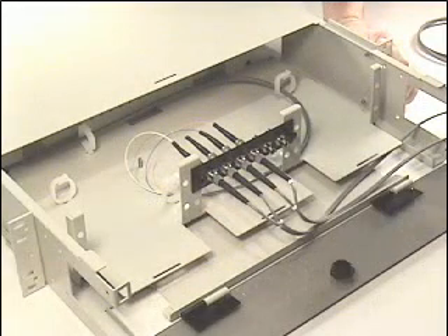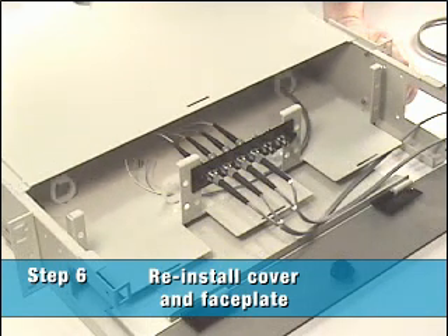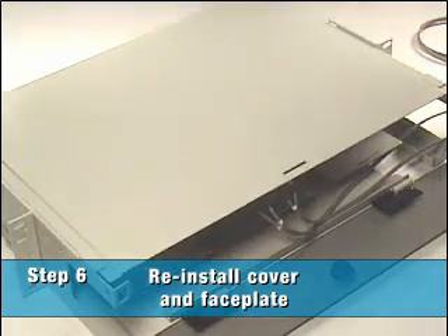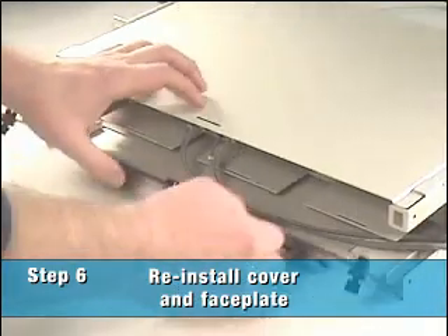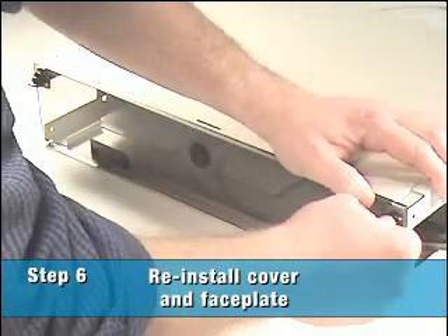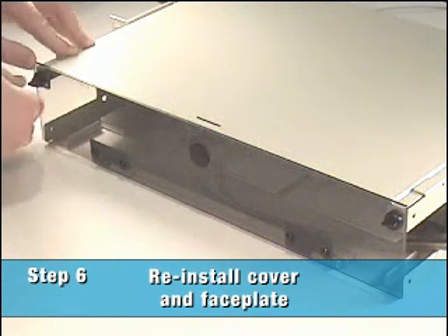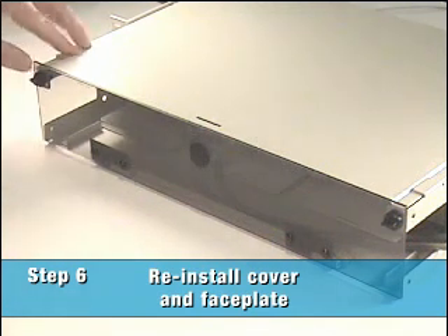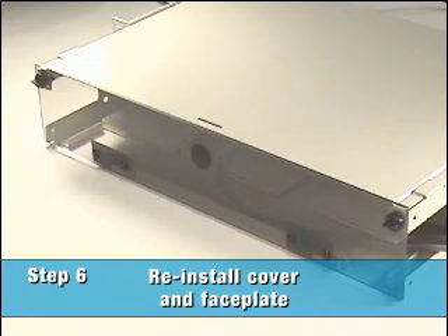Finally, reinstall the sliding top cover and the faceplate. You have now successfully installed fiber cables into the fiber termination enclosure.